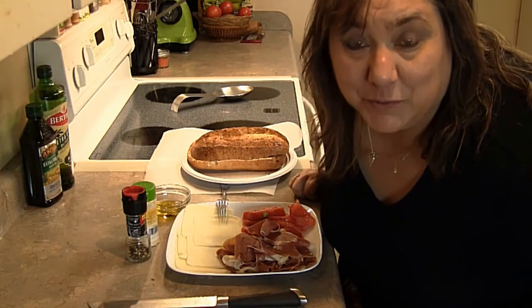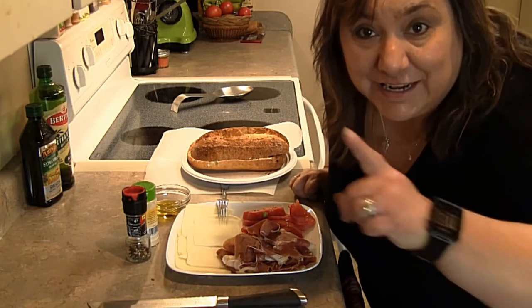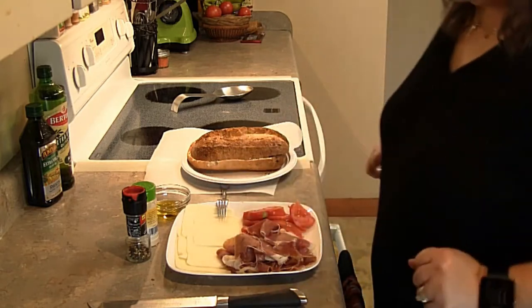Hi everyone, this is Ms. Bomey. Welcome back to my kitchen. Today I've got a really quick recipe for you. Let's focus on the food, shall we?